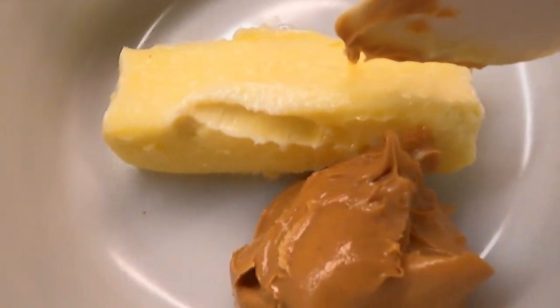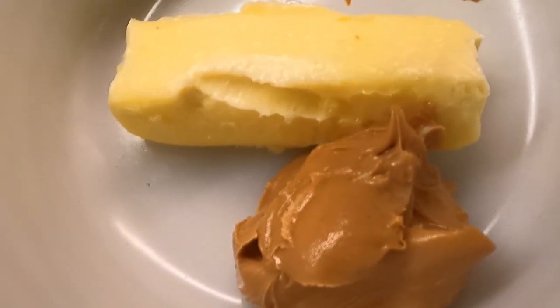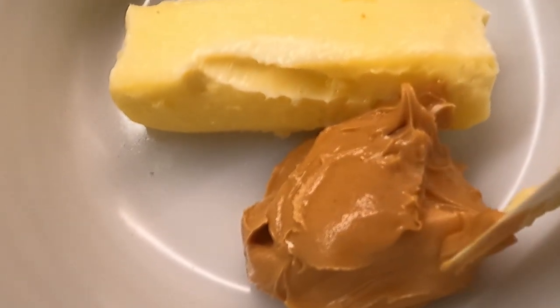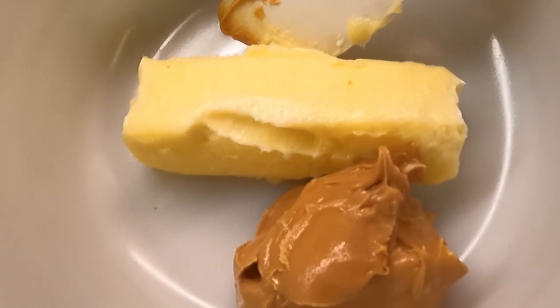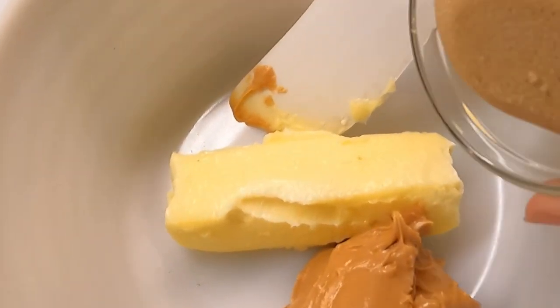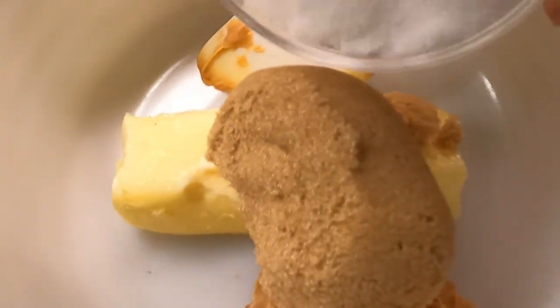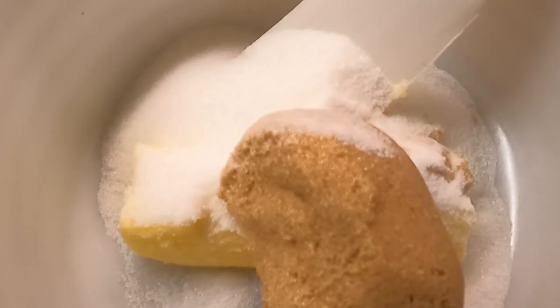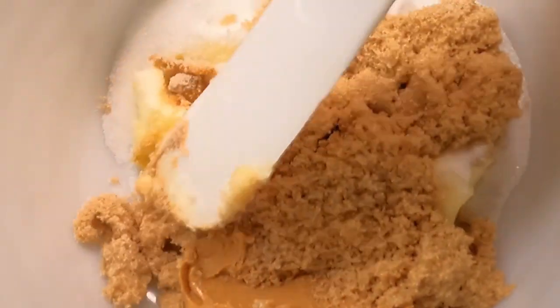We're gonna start with a stick of butter — you can use salted or unsalted, I like to use the salted one. We're going to use a third cup of creamy peanut butter. To that we're going to add a half cup of brown sugar and a half cup of white sugar, and we're going to cream these together. Then we'll add an egg and a teaspoon of vanilla. That takes care of our wet ingredient list.